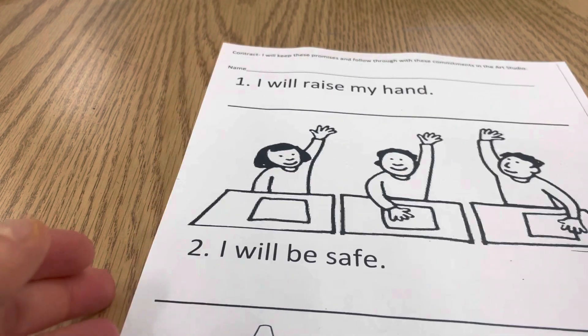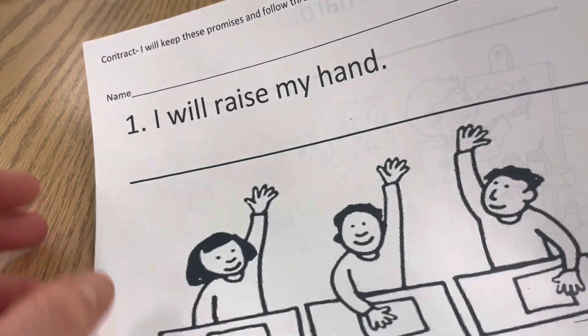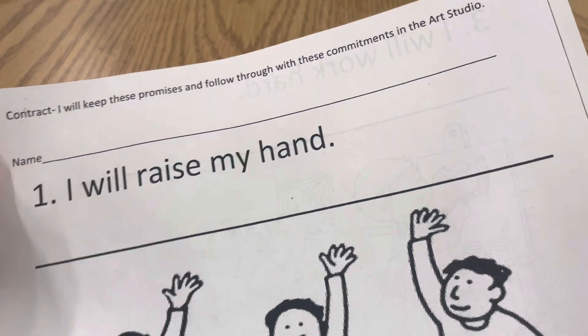Hello artists! When you're done with your poster, you will go ahead and work on this art contract. It says 'contract.' I will keep these promises and follow through with these commitments in the art studio.